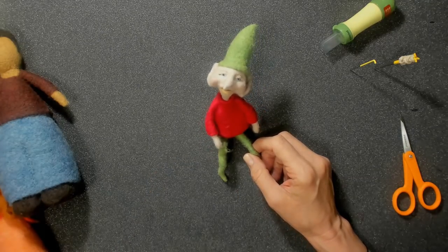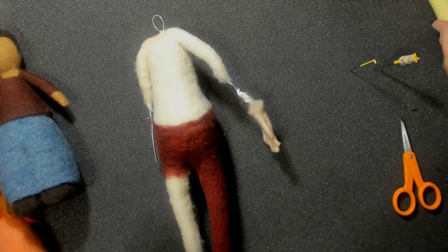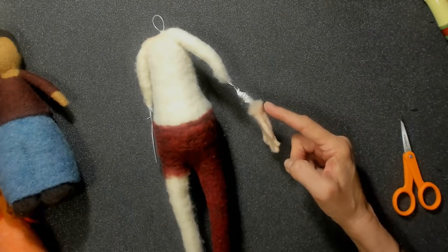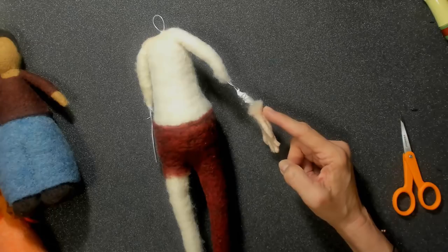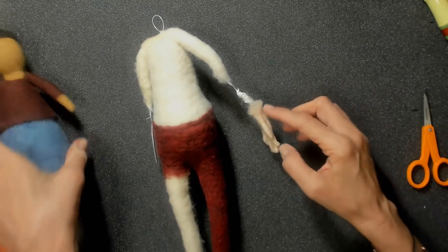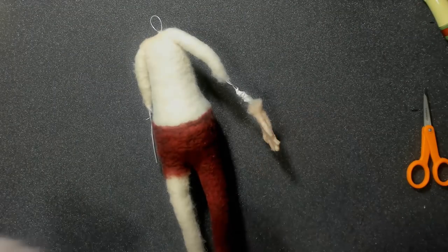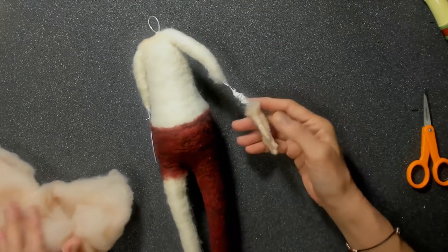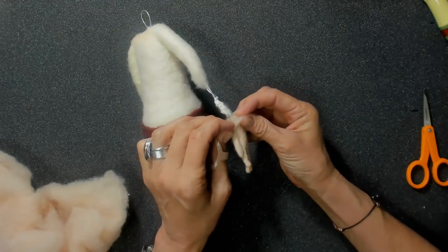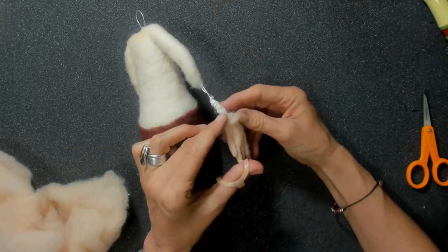Let's jump over to this guy that we started together. I've been working on his pants, but the first thing we want to do is look at his arm here. I left you all off in the hand video with just attaching the hand to the body. So I thought I should show — especially for beginner beginners — how to bridge this gap and what to do.